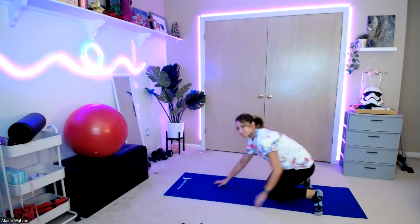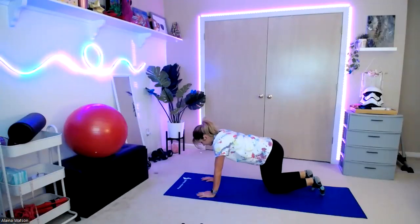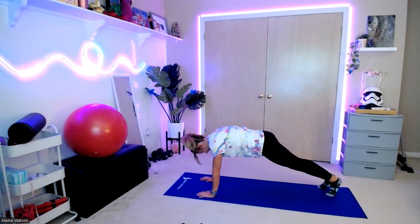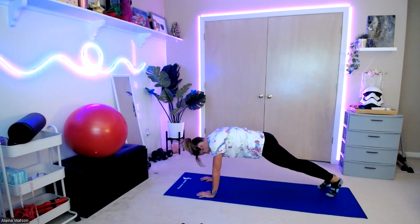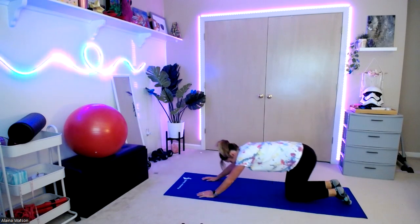We're going to come into our plank position — hands or elbows. If you were on elbows before, you can do hands now, or vice versa. There we go — in three, two, one, bring it up. Take your hands to your shoulders. Five, four, three, two, one. Bring those knees down, rocking it back to child's pose.